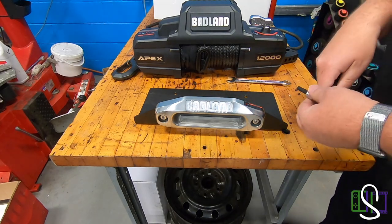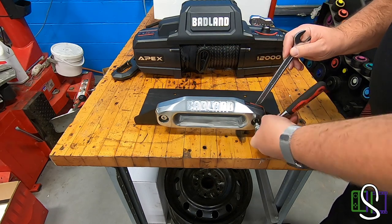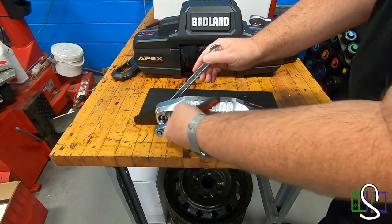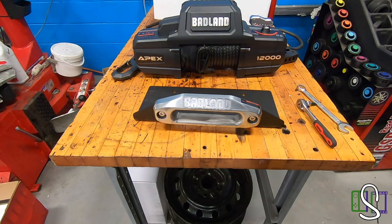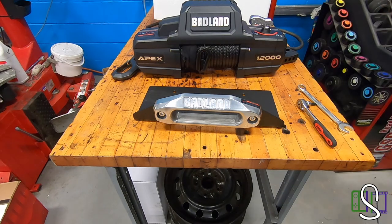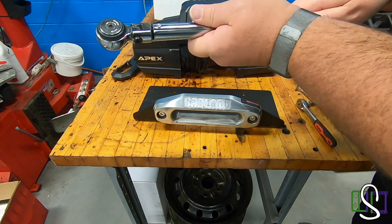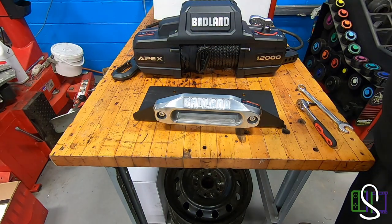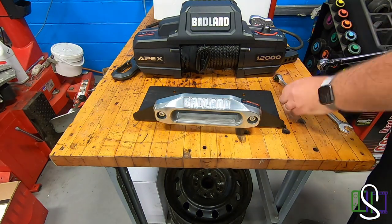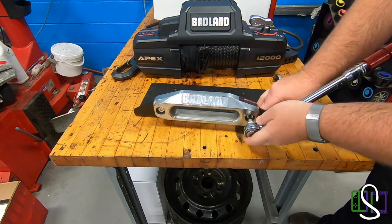One thing we always preach to our students in our automotive technology program is torquing items. If there's a torque spec, it needs to be torqued to the proper specification. I noticed in the manual that there is a torque spec for the Fairlead bolt. I've got my trusty Mac Tools torque wrench here — 3/8 drive. The torque spec for this is going to be 53 to 57 foot pounds, so I'm going to split that right in the middle and tighten it to 55 foot pounds. 55 foot pounds is now set — torquing all four bolts.